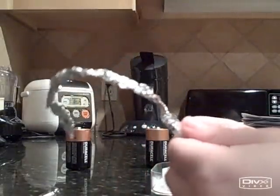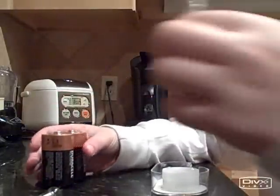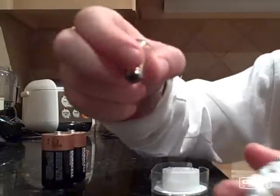The way you do this is you take some tin foil, one or two batteries, and a small 40-watt light bulb, or any small light bulb.